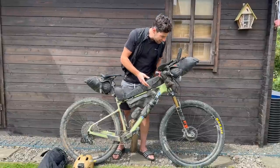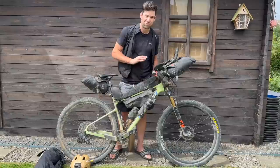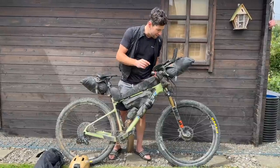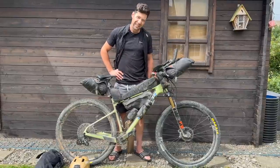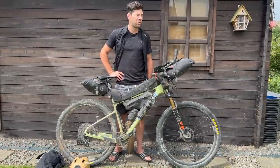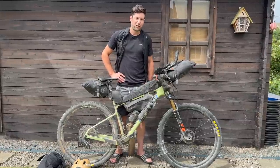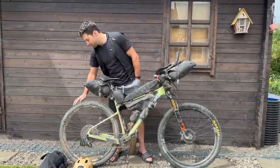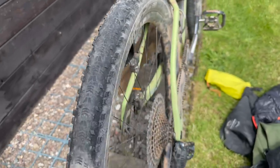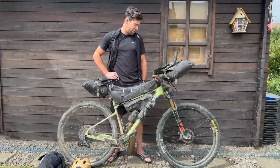Starting at the front — wheels: DT Swiss front and rear. Didn't touch a spoke, no dramas. Tyres: Maxxis Aspen 2.25s. Incredible. About two-thirds of the way through I pumped them up to 30 PSI and they might have dropped 5 or 6 PSI. The back one was getting down on tread at the end, but that was good for the fast roads of New Mexico. Perfect.